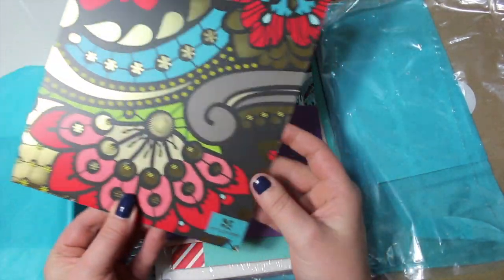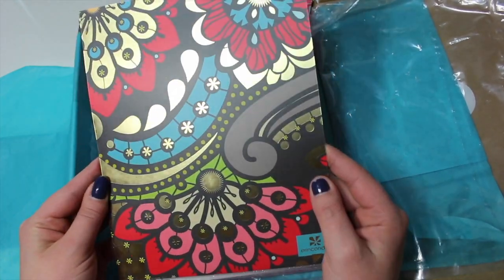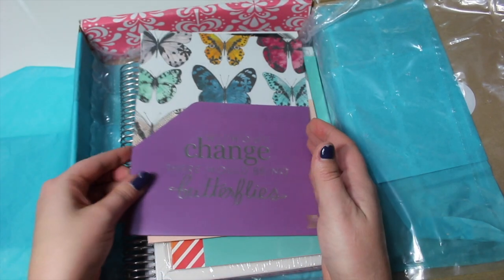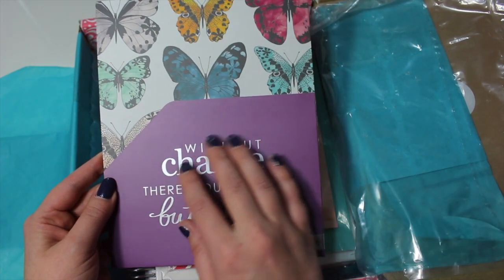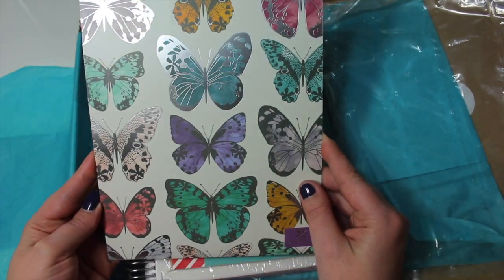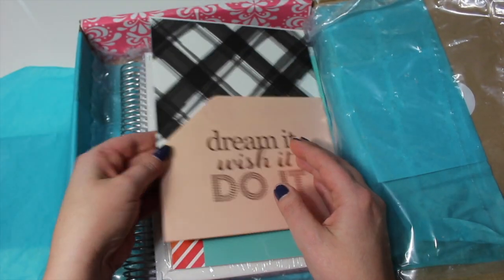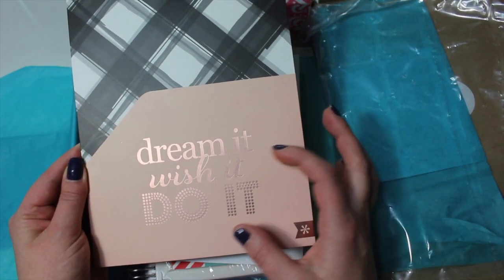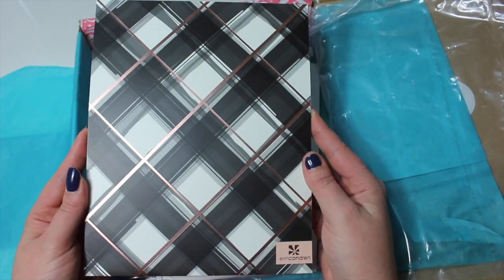The first one here says 'what is meant to be will always find a way' in gorgeous gold foiling. They are not double-sided like the ones that come in the Erin Condren planner, but the back print is really pretty. The next one says 'without change there would be no butterflies' in silver foiling — and look at those butterflies on the back, just so pretty. The last one has rose gold foiling and says 'dream it, wish it, do it' — and the back side is just stunning.